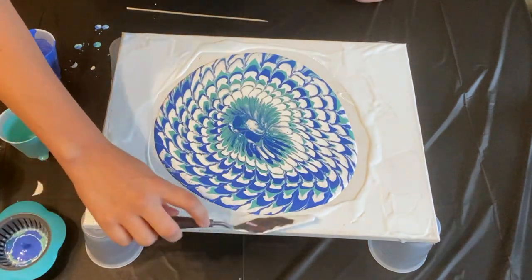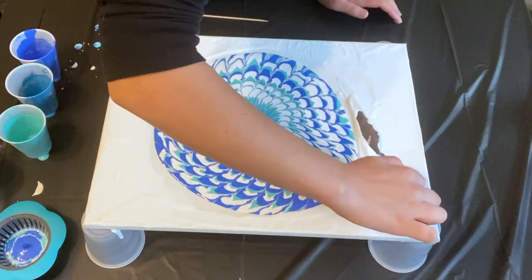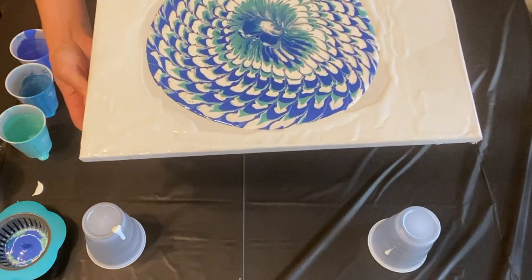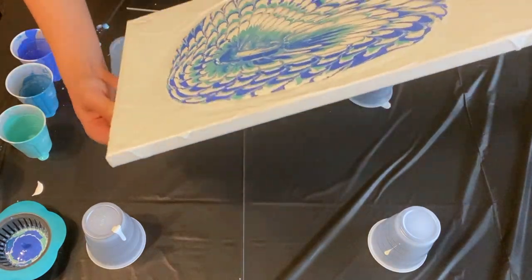After spreading out the white paint, I ended up picking the painting up, tilting it, and pretty much getting rid of all the white. I spread that center pattern throughout the whole canvas and it really stretched out the colors, which ended up looking pretty cool — just nothing like when I first picked the strainer up, which is completely okay.